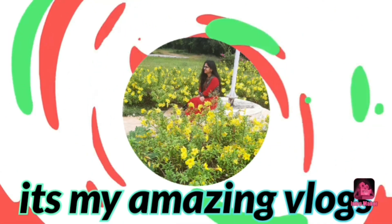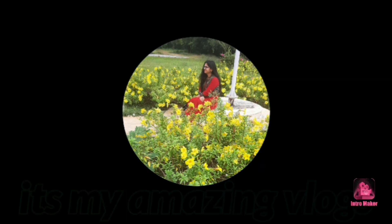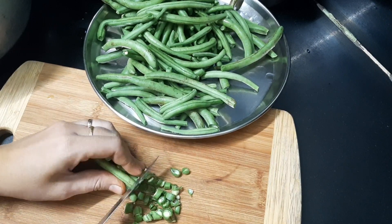Hello everyone, this is Jansi. Welcome back to my channel — it's my amazing vlog. Today's vlog is beans curry chapati. It's super superb.